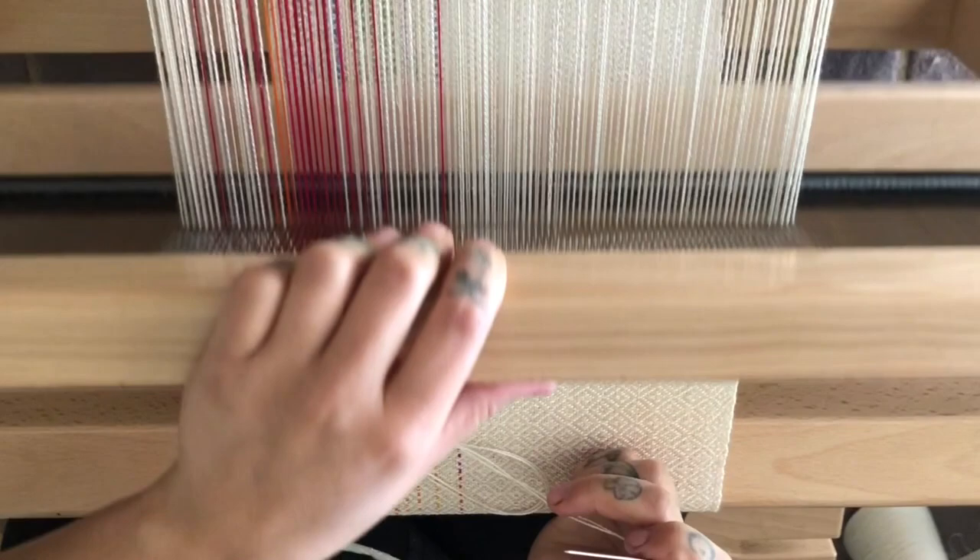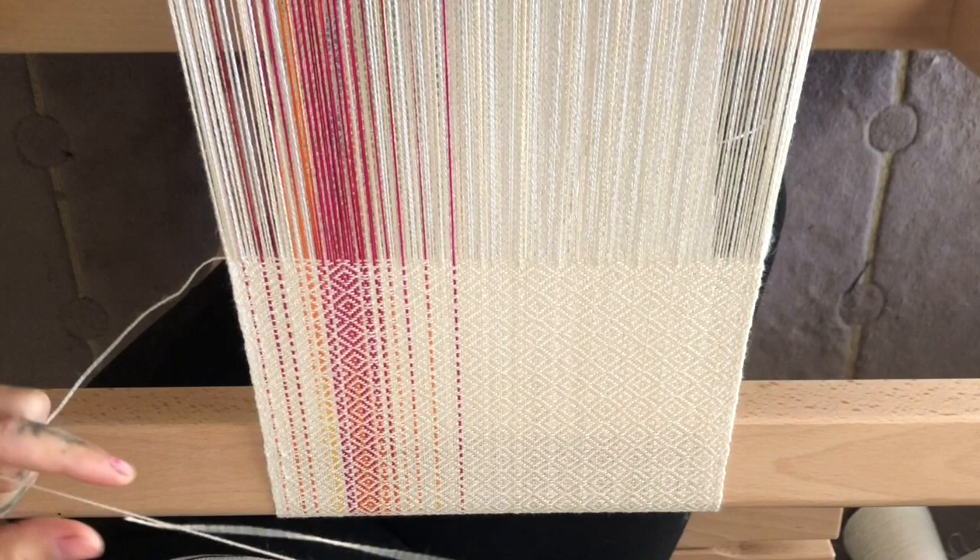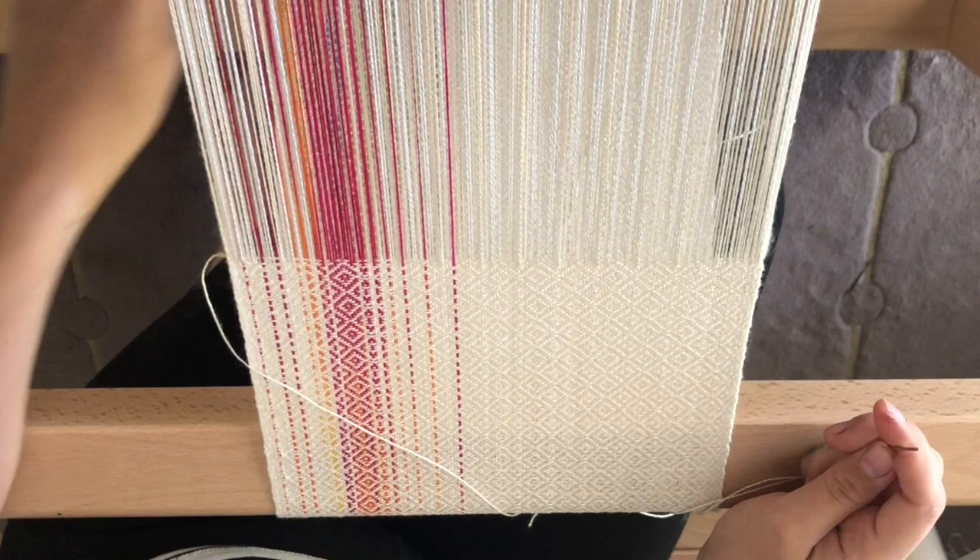I've also taken the tension off a little bit so it's quite spongy. If I have the tension too tight, I can't really pull those weft threads into a nice little group and it doesn't look as neat. It's also important to remember how many ends you do on one side compared to the other — you don't want ten on one side and five on the other, otherwise you'll end up with a wonky fringe.